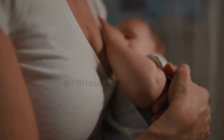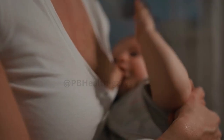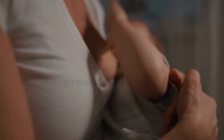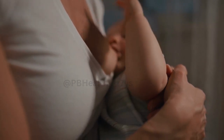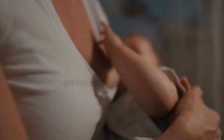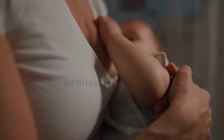Hand expression technique: hand expression is a simple and effective technique for expressing breast milk. Position your fingers and thumb around the outer edges of your breast, keeping them about an inch or so behind the nipple. Gently press your fingers back towards your chest wall, applying a steady but gentle pressure. Roll your fingers forward towards your nipple while maintaining the pressure, and repeat this rolling motion around your breast to express milk.